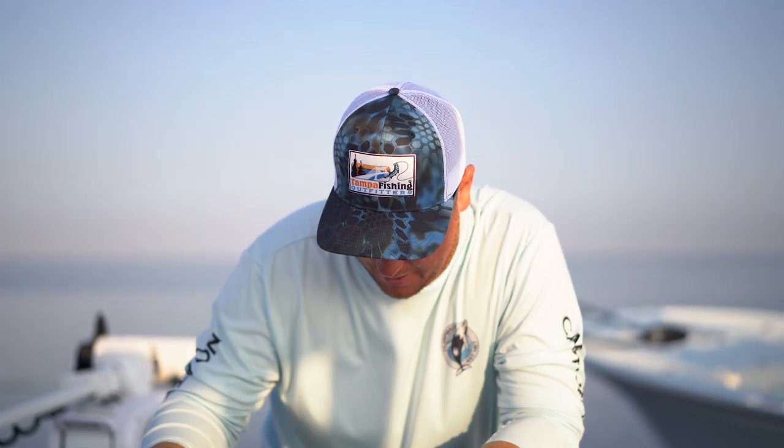It's late summertime, water's still warm, a lot of bait on the flats. There are a lot of different ways you can go about this.